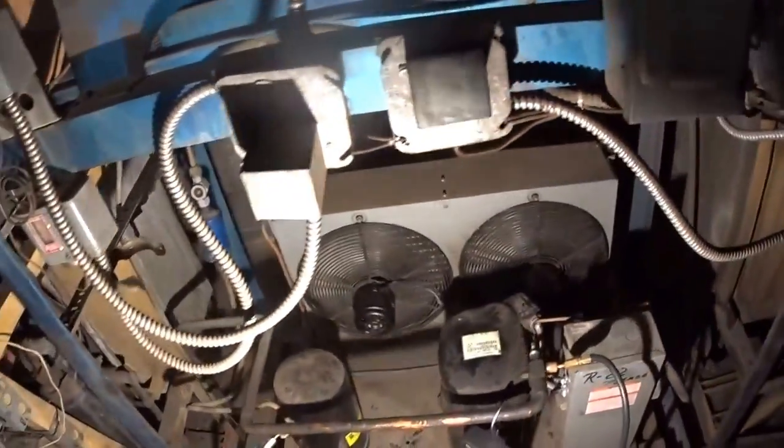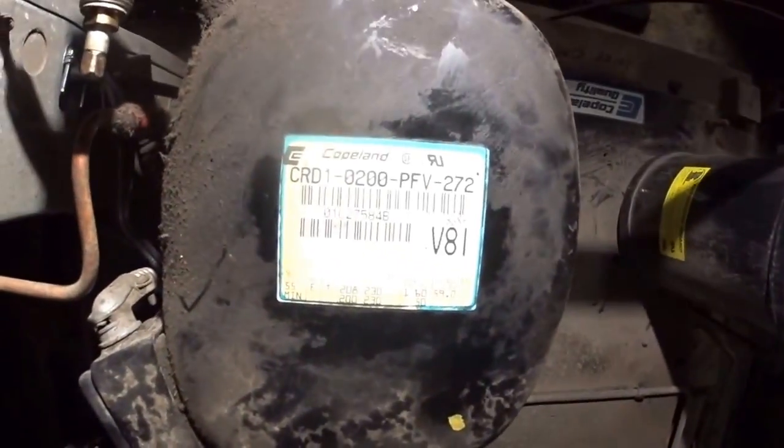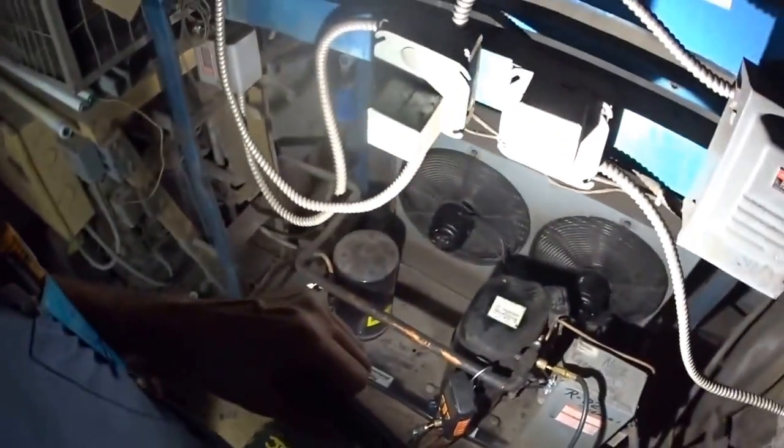I changed a couple of condenser fan motors today. They both were out, and there's still R-22 in the system. This compressor was put in in 2001 — if you see the serial number, the '01 in the beginning is the year it was made. But this is old-school.